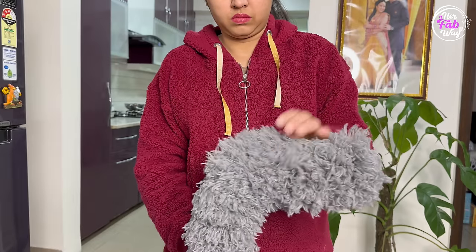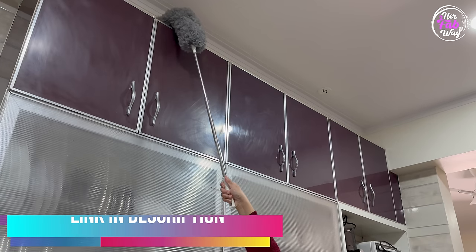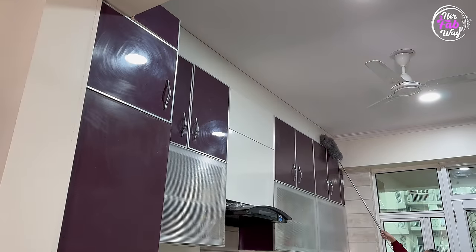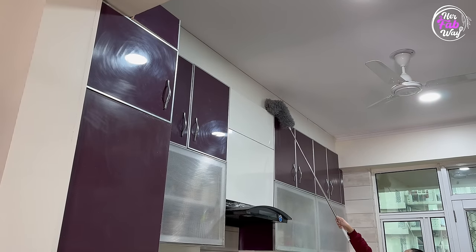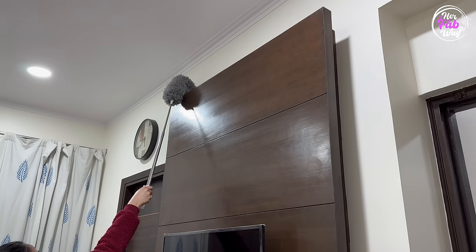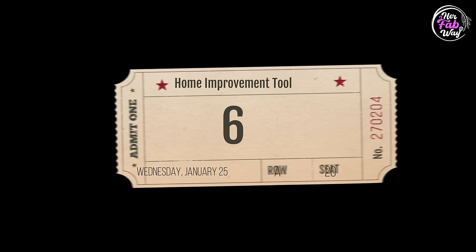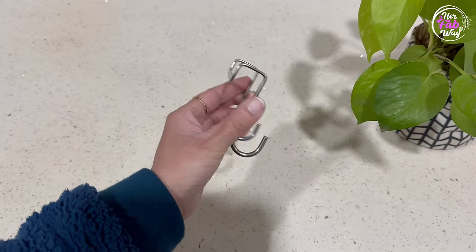You can bend the head to the sides to easily clean top shelves. It is just perfect and quite strong as well.